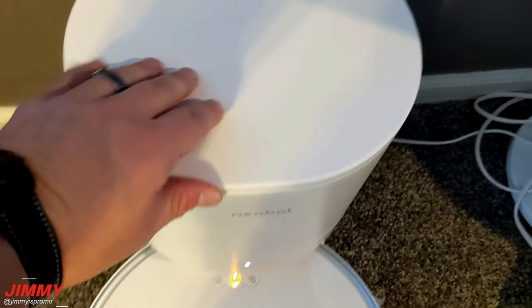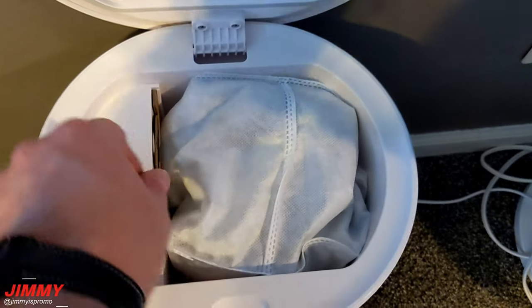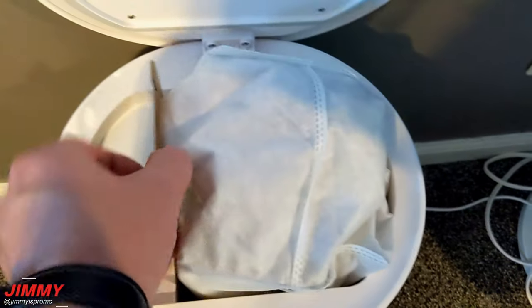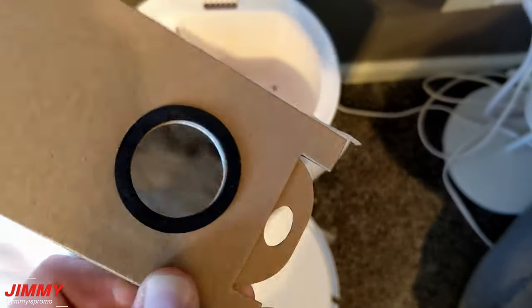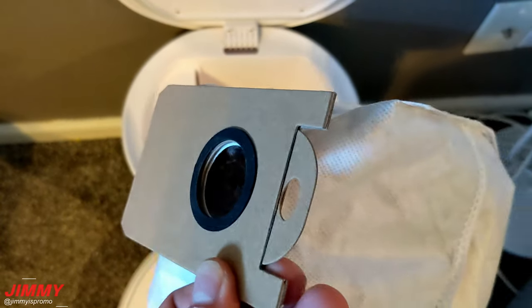Taking a look inside of the bin, you'll be able to see that it filled up quite a bit in there already — and that's after cleaning the full floor twice.